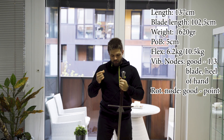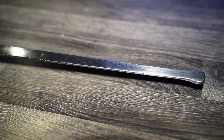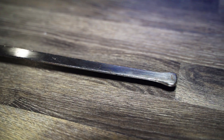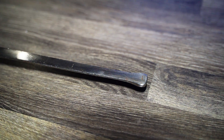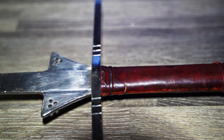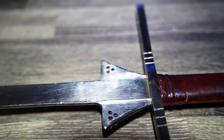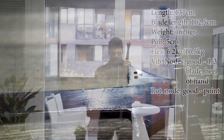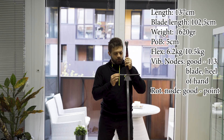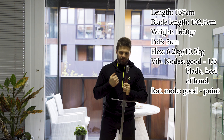The safety is absolutely phenomenal. The point is both widened — spatulated — and thickened. The only issue I have is that the cross guards are a little bit spiky, so it might be a problem in Ringen-am-Schwert. The cross guard is completely fine; it's not the best — it doesn't have button ends and the edges aren't really all that rounded — but it is good enough.